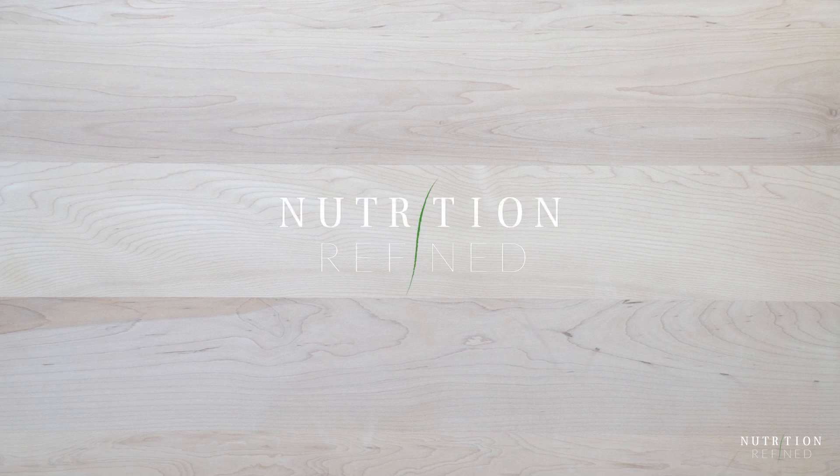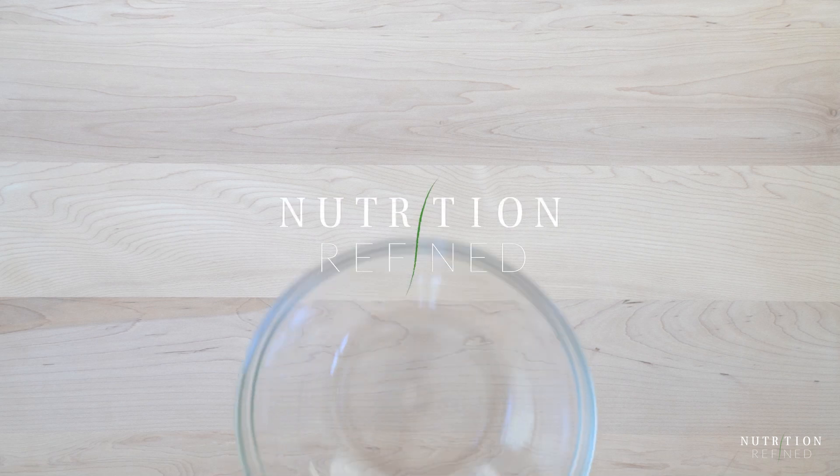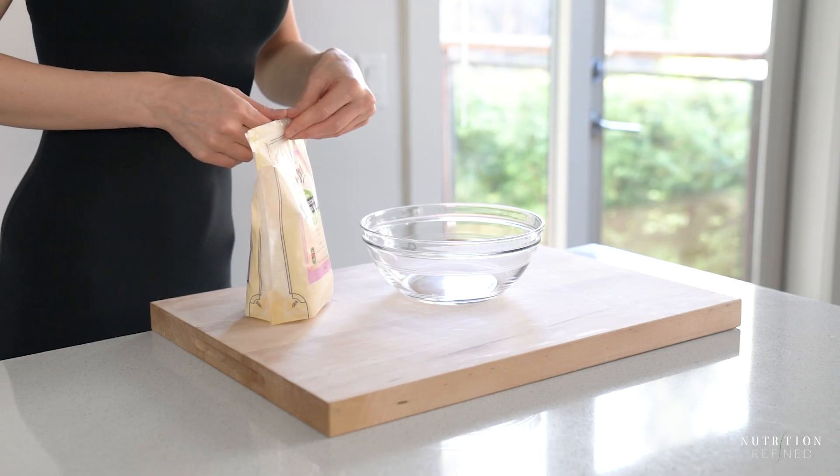Hi everyone! In today's video I'll show you how to make quick and easy raw chocolate macaroons.